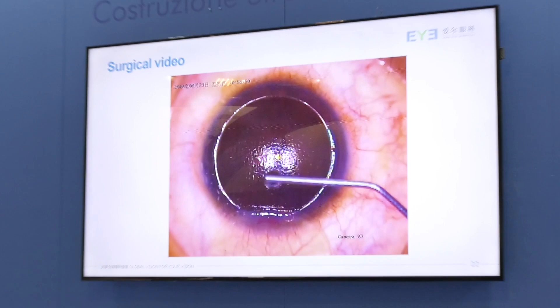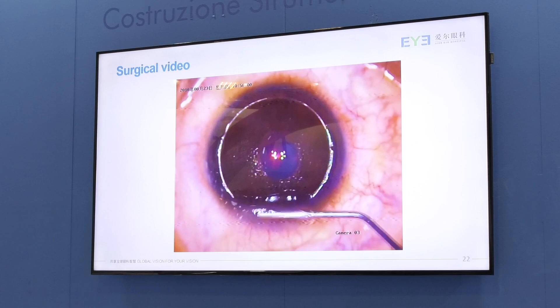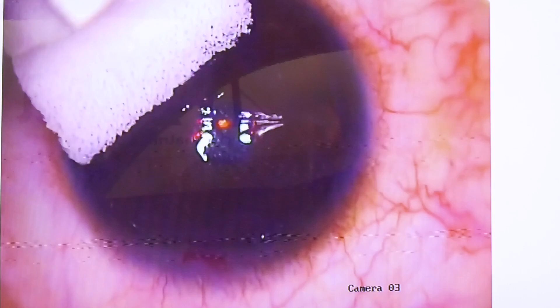We carefully absorb the excessive fluid from the surface and let the lenticle dry. Here you can see the lenticle becoming dehydrated and secured on the stroma bed. Then, like what we do for LASIK, we put a drop of fluid and then replace the flap. It's important to avoid irrigating the interface because the lenticle can become very slippery. This is essentially how the procedure is done.